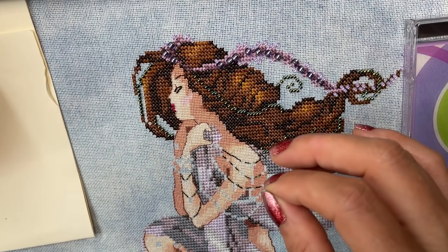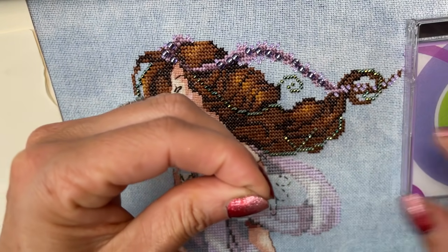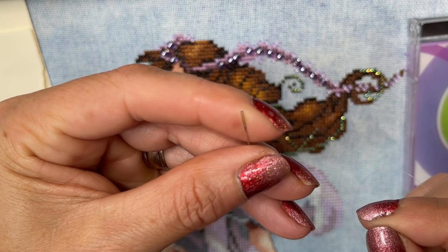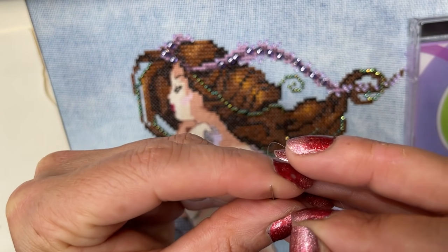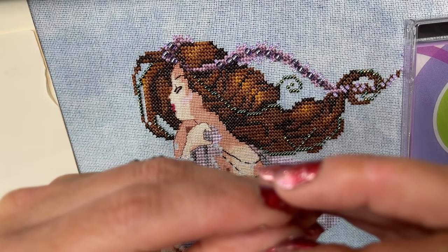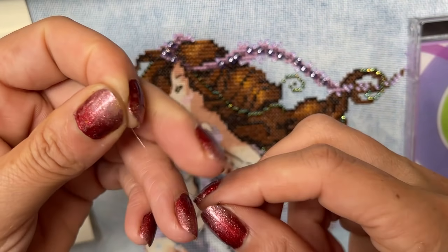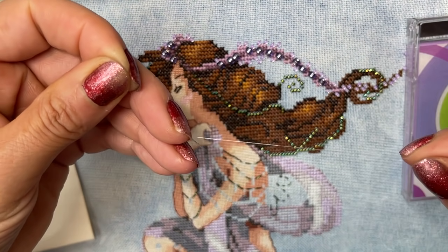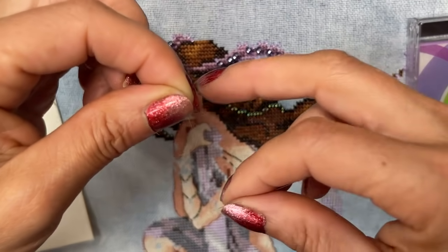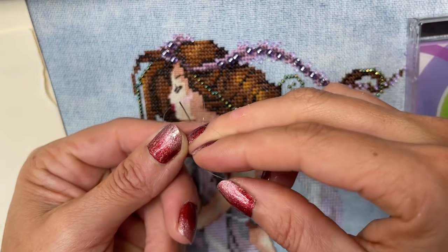So I will get my size 28 tapestry needle — I've got a nice big eye to work with — and because I've got a nice big eye, it is very easy to thread. I've got my needle on now. This is a must — because this is invisible nylon or polyester thread — I make a knot. So that's my tail. I've literally just looped it around my fingers.